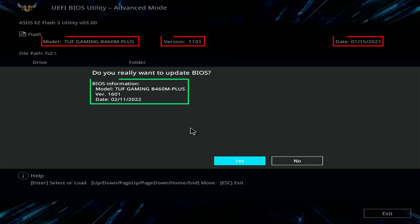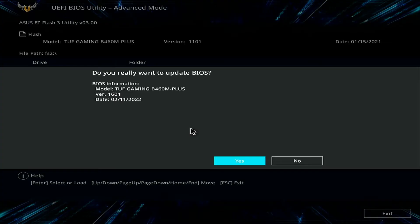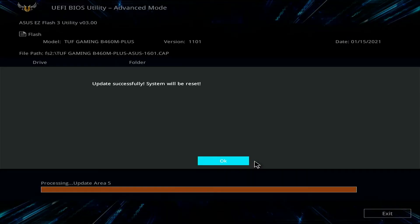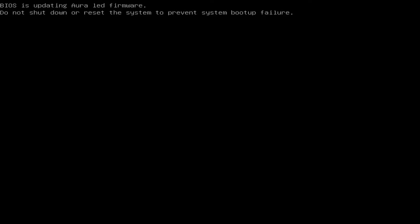Review the update details, including the BIOS version and release date, to ensure everything is correct. The update process will take a few minutes — please be patient. Once the update is complete, your computer will restart automatically.